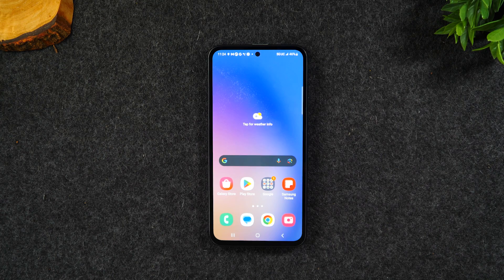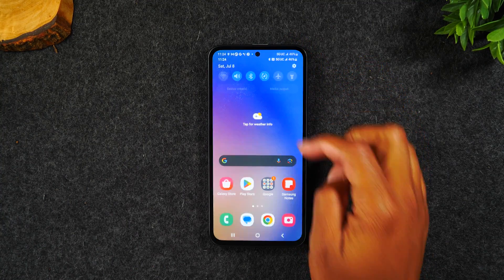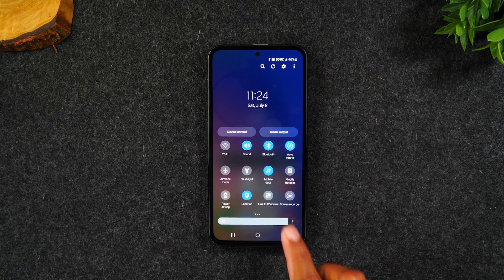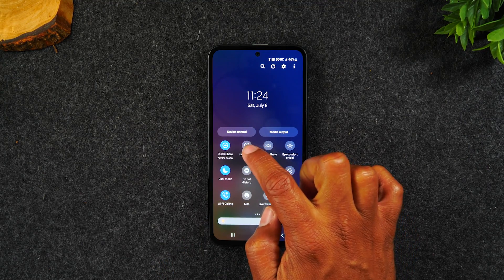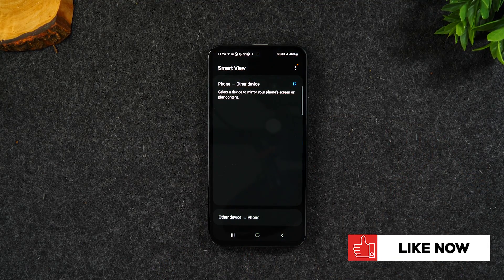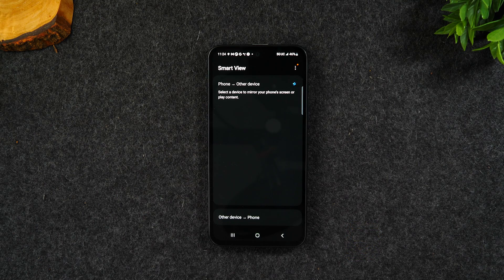Make sure you turn on your TV — that is an important step. In order for the phone to mirror to your TV, it has to see your TV that is on. I'm going to swipe down from the top of the screen, swipe down again, and swipe to the left and go to the Smart View icon. This is the function we'll be using to mirror the phone screen to the TV.